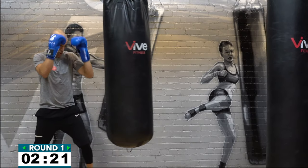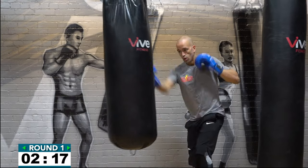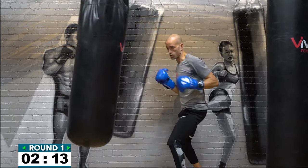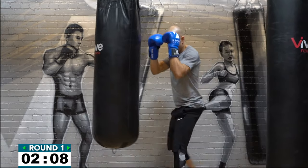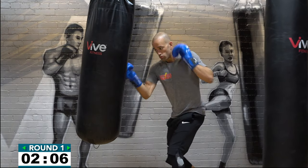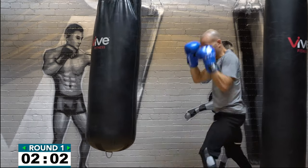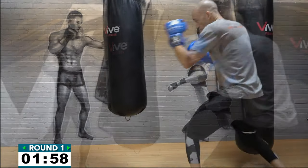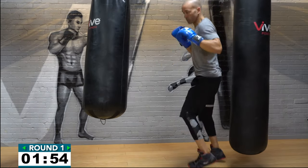Three minutes in round number one, working that two-six-three cover. That cover is you basically blocking or preparing for a counter shot. Don't forget to breathe on every combination — bring those hands back to the start position. You can also throw that left hook, the three, to the body.